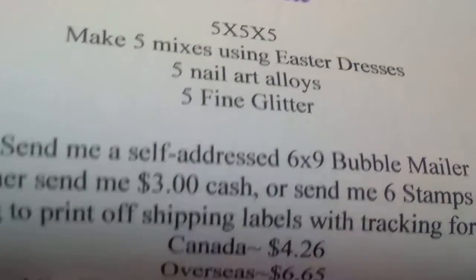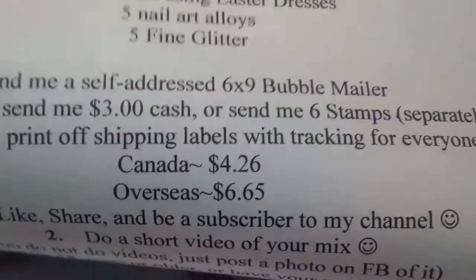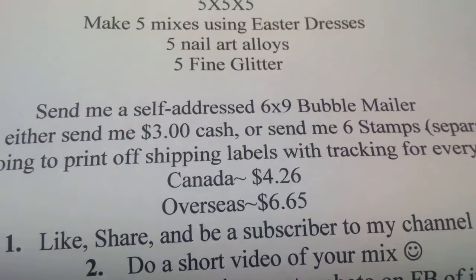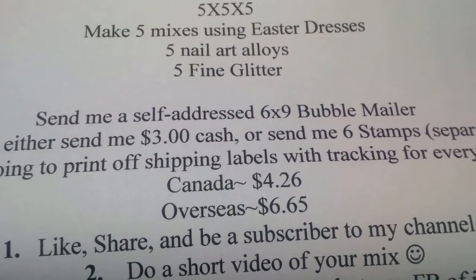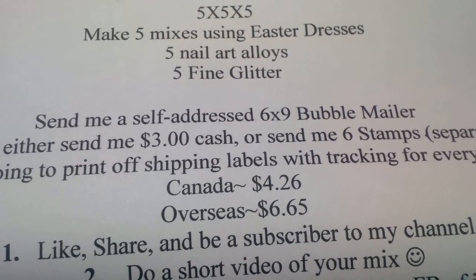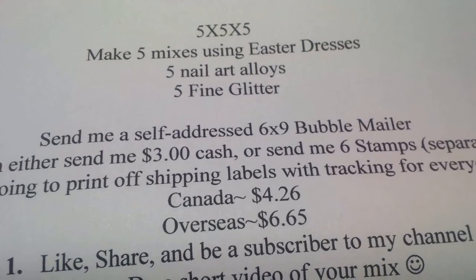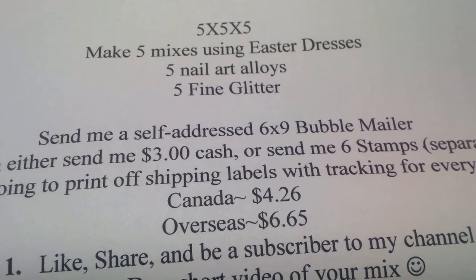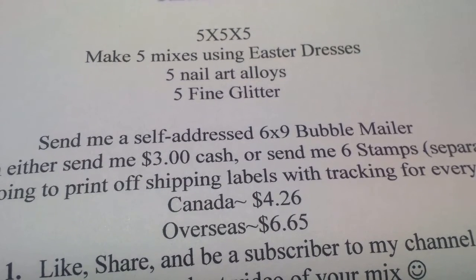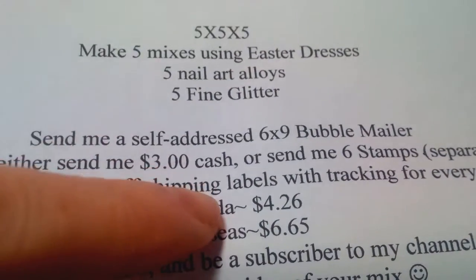I'm going to print off the shipping labels so everybody will have tracking. If you live in Canada, shipping is going to be $4.26, and overseas it's $6.65. You can PayPal that to me — actually I need you to PayPal that to me so I can go into PayPal and print your shipping label directly from the money you send me for shipping.